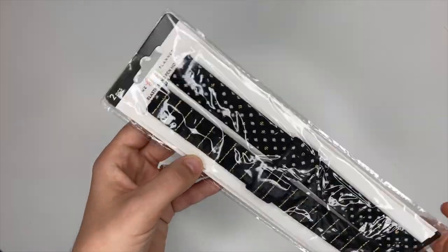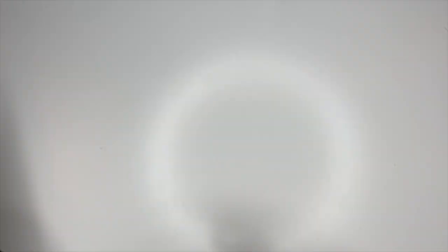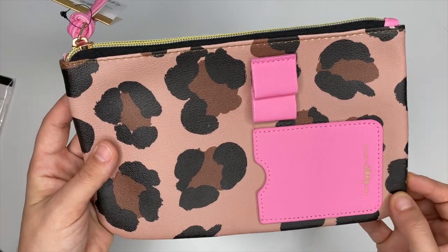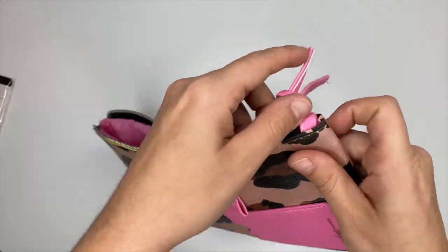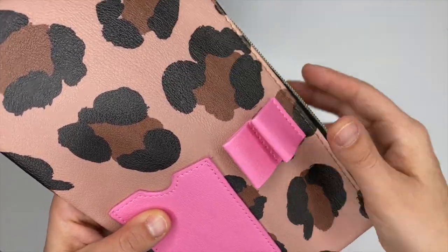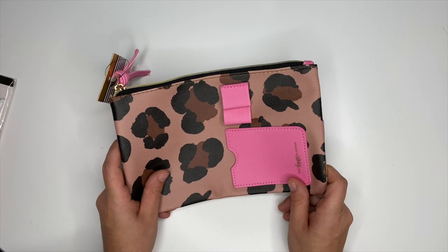We also have pin holders, which I love because they wrap all the way around your planner, keeping it together while also holding your pen. Then there's a gorgeous zippered pouch — I got the leopard print with pink. It has an elastic band to attach to your planner, a zippered compartment, card slots in the front for an ID or stickers, and it's leather. It is definitely going on my planner. Some other squad members got a floral version which looks gorgeous too.